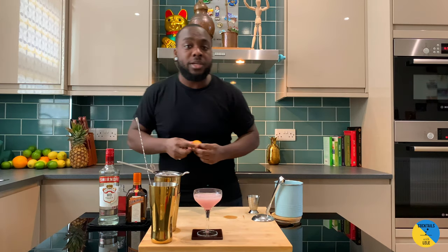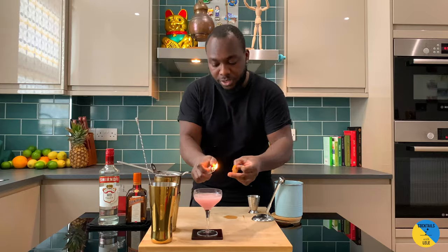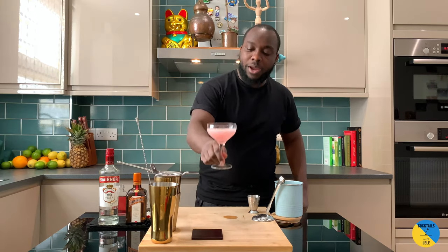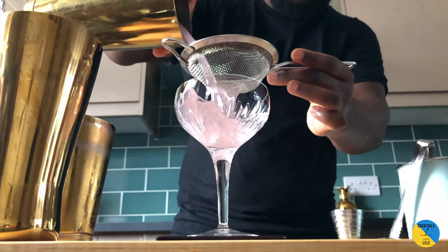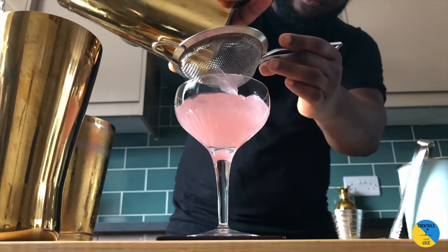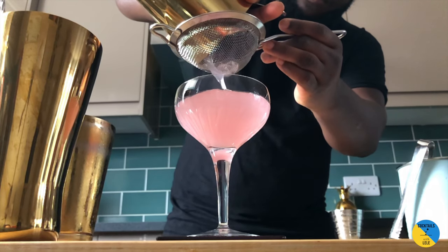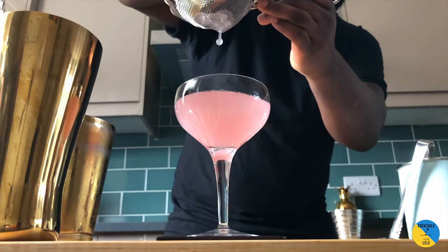And as a garnish, we're gonna use an orange coin. Just put it on top of the drink. Explode it. There you go guys, enjoy your drink. Thank you. Take care. See you in the next video. Bye.